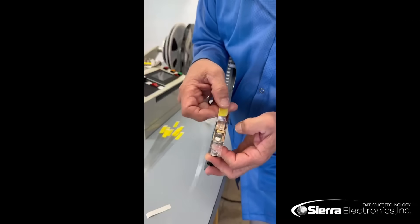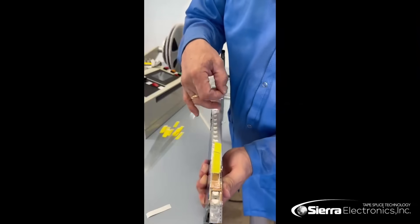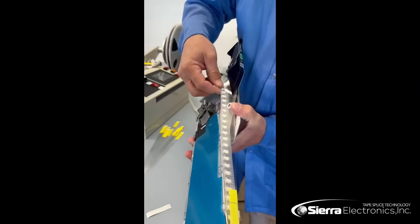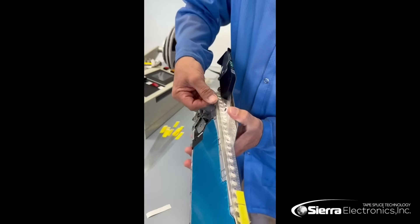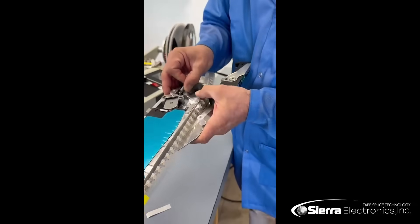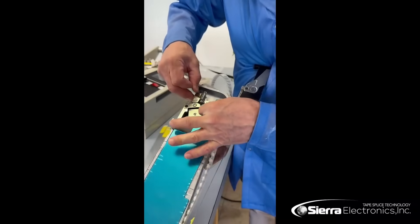We will thread this right underneath there, pop that back down, and then with our leader tape extender we will feed it over the guide right here. You'll see that there's a second guide right here as well — we'll put this behind the second guide and come out around the feed roller itself on the feeder itself.